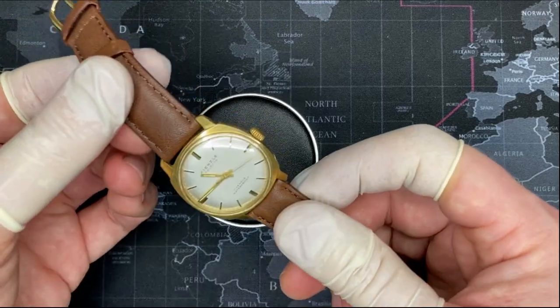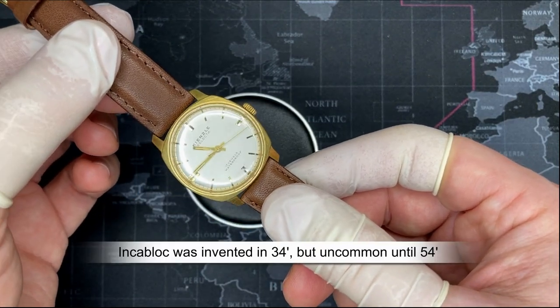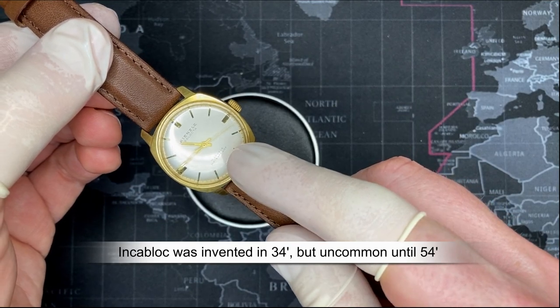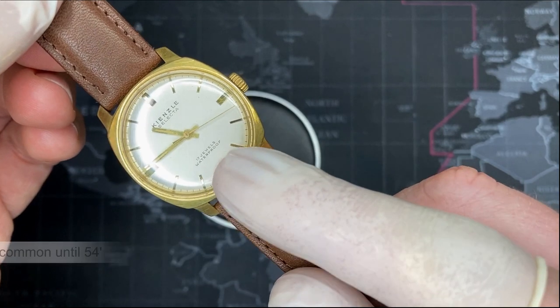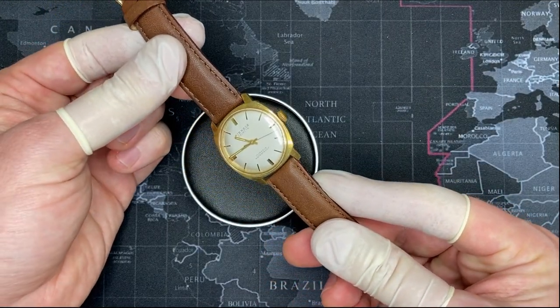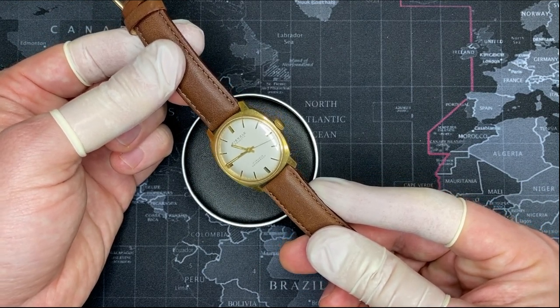The way you can tell is that it does have ink-a-block on the inside, and I'll show a picture of the movement later. But it says 'waterproof.' What's interesting about that is anytime you see the words 'waterproof' on a watch, that means the watch was produced prior to 1963.